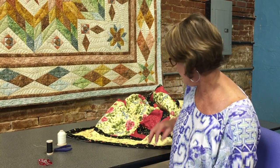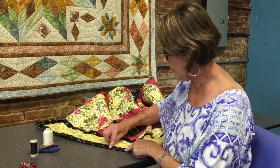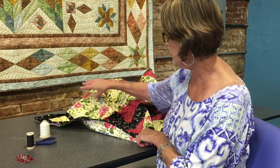Hi, this is Randa with Prairie Quilt. Today I'm going to show you how to hand bind a quilt. This little quilt I've done by hand, sewn on top and rolled over to the back, and that's what I want to show you — how to get that nice smooth look right here.